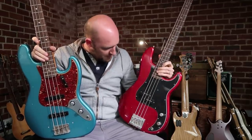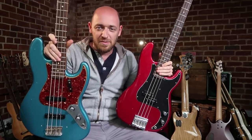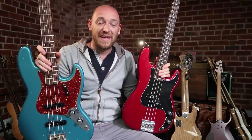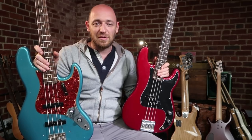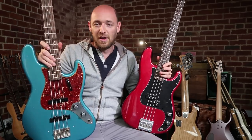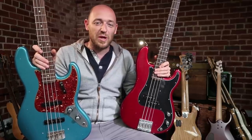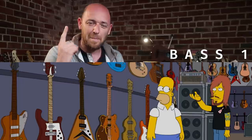These are the basses of the day: we've got a Nate Mendel Fender — one of my favorite basses — and we've got a 1962 custom shop reissue jazz bass. So the first test: I want you to guess which is the jazz bass — bass one or bass two. The tone and volume on both basses are going to be wide open, and both pickups on the jazz bass will be on. Here is bass number one.